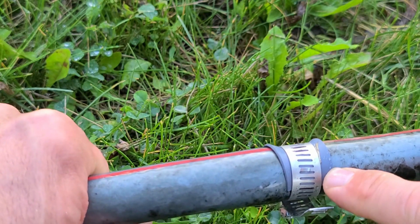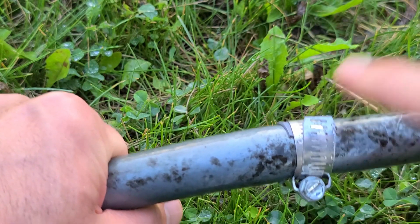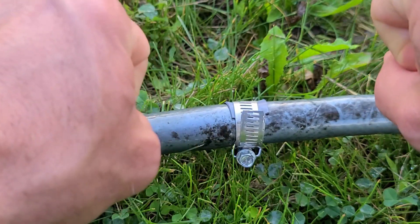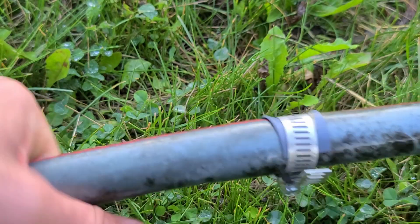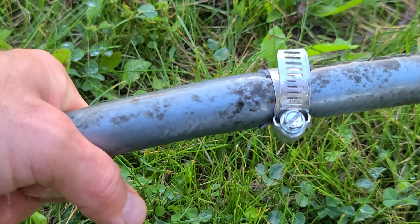Sometimes you don't need to use the rubber — it just works out better if you do. And if that doesn't work, you just cut it and buy two barbs, put them in, and put two clamps on those. But this is a lot more cost-effective and it stops the leak.